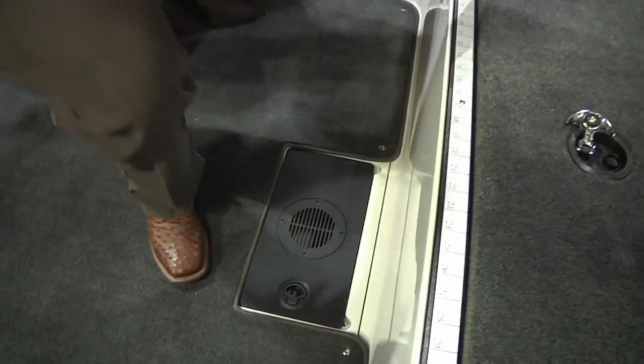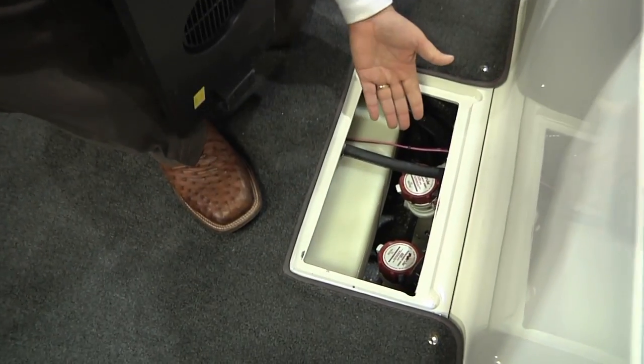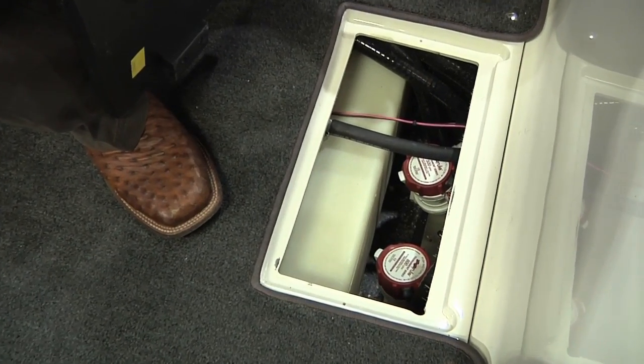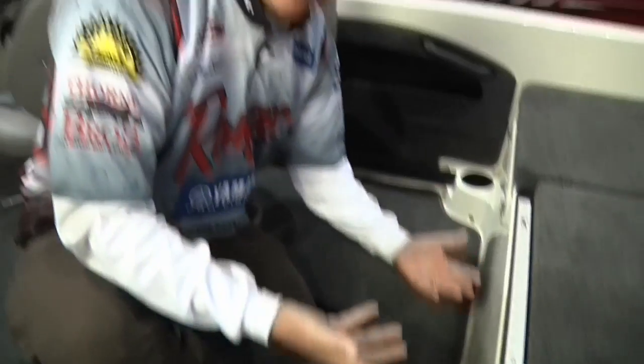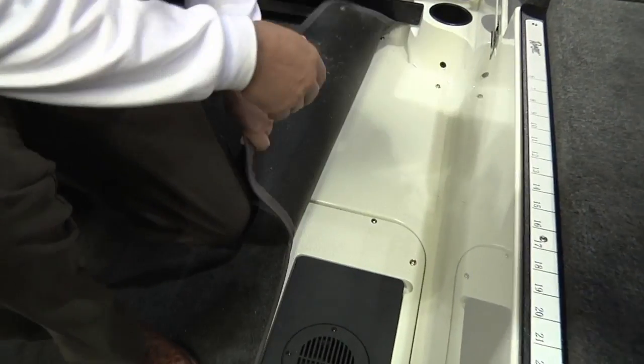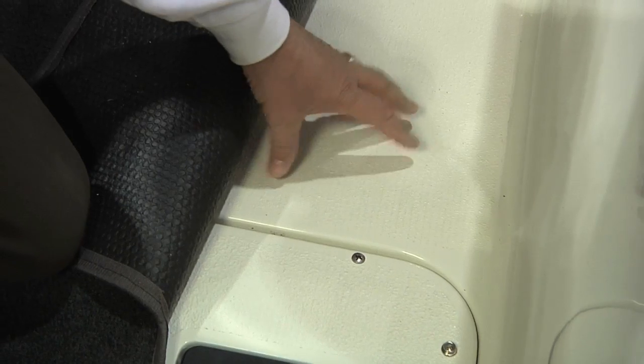Now if we take a quick look down here, one of the things everybody always wants to get at is the pumps. Let's make it easy — we have cartridge pumps with quick disconnects, so if you need to change that out, it's very easy to do. People want to know: what if I want to take the carpet out? Well, we give them a snap-in carpet.